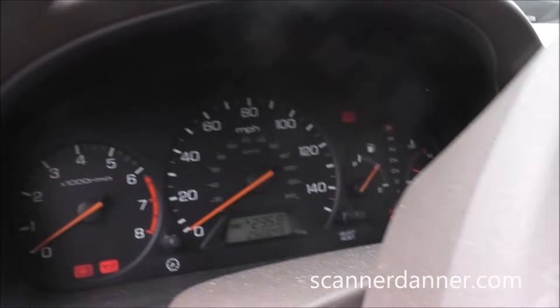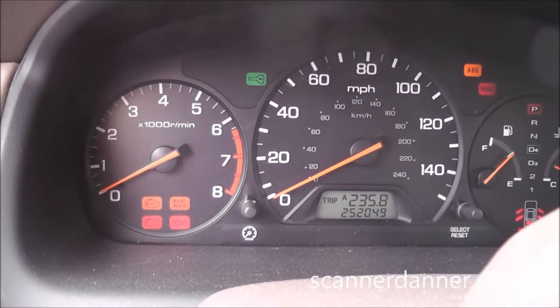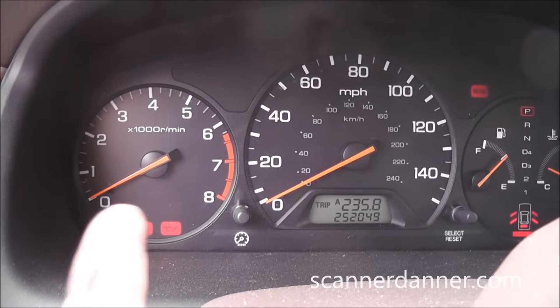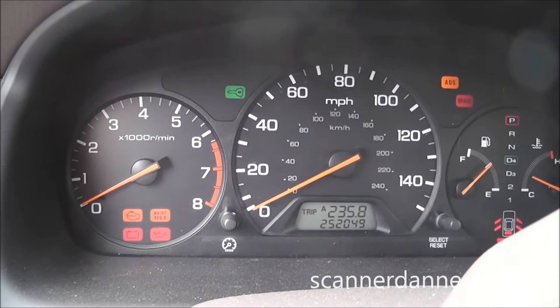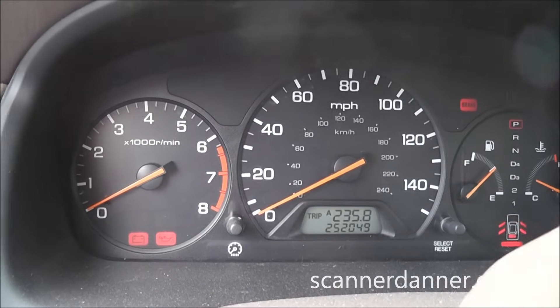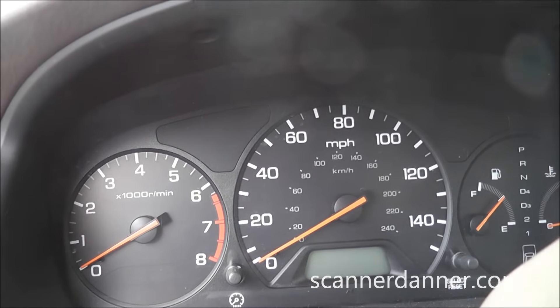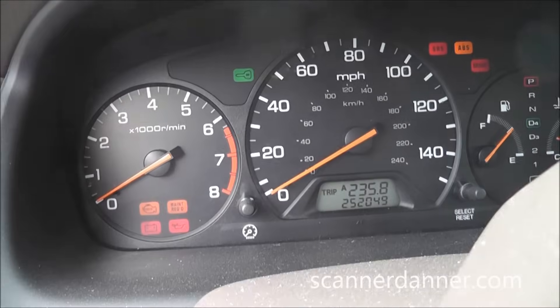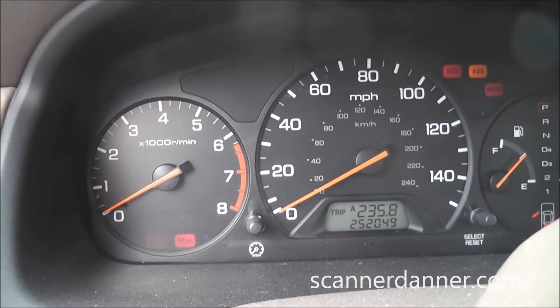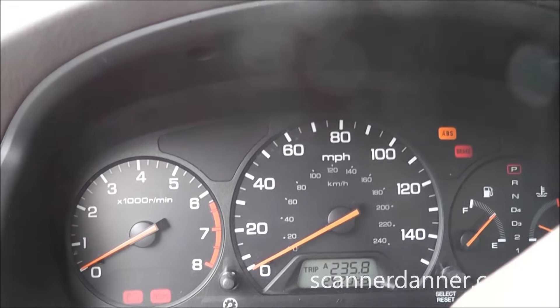Some other things to look at: let's check what this check engine light does. Turn the key off — there's the light, top left corner. Key off, key on — there's the check engine light. You saw that initial green key flashing with the key off; nothing wrong with that as long as it doesn't stay flashing after you're cranking. Crank it over — we have no security issues.